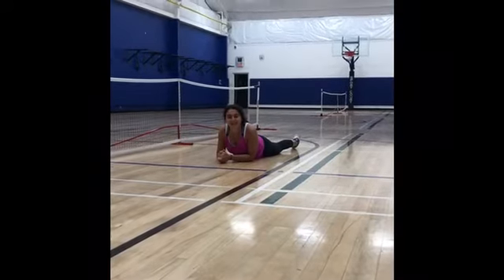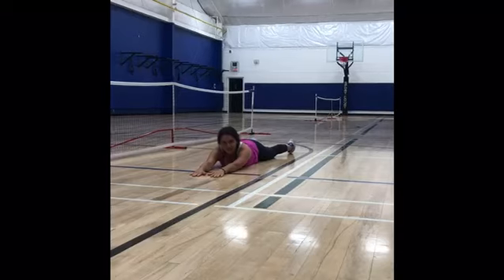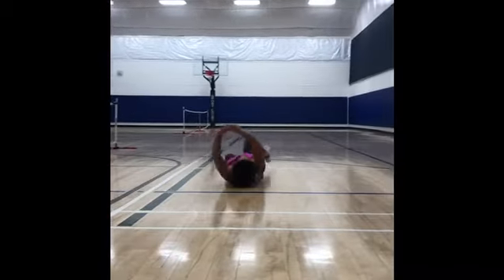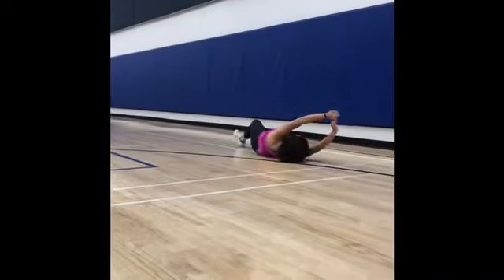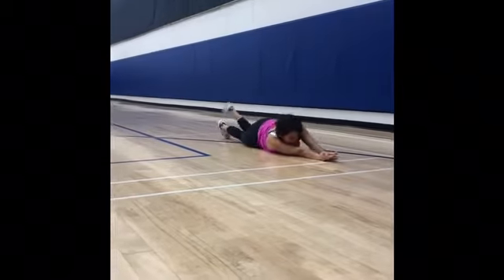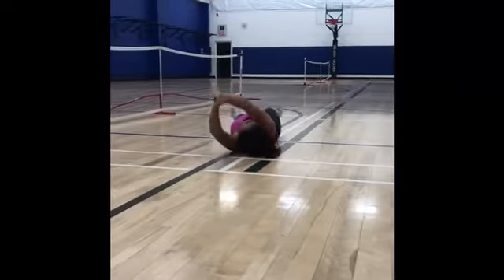We're going to practice rolling in tight spaces. So, we're going to go five rolls that way and five rolls this way. So, we're going to just go on the treadmill, have our arms out and we're going to go five times. Ready? One, two, three, four, five, and we're going to go five back the other way. One, two, three, four, five.